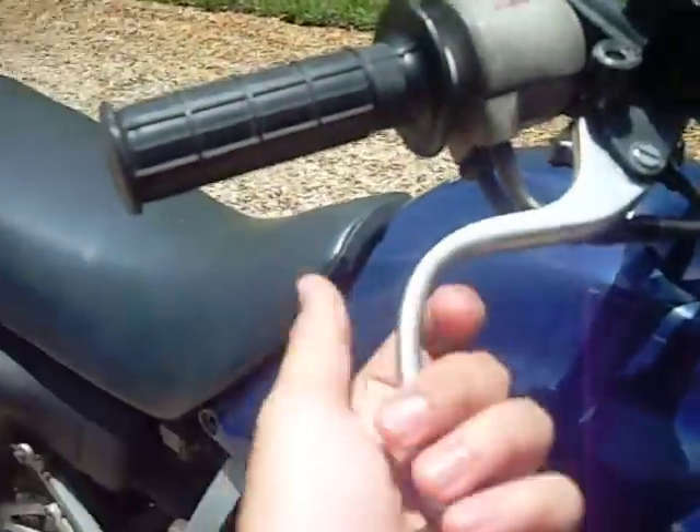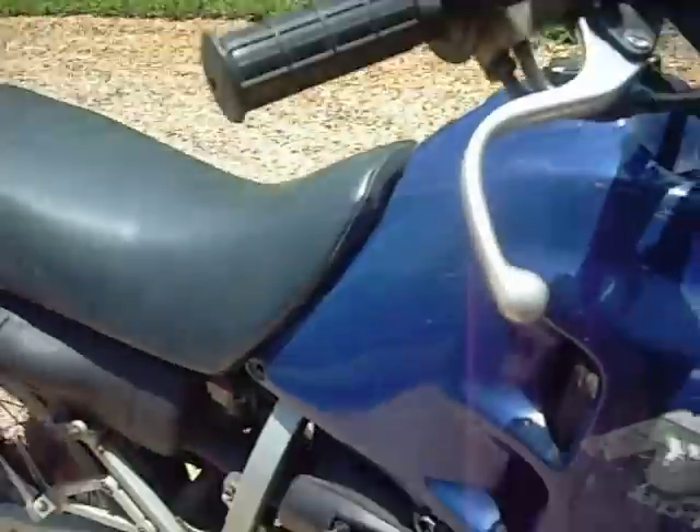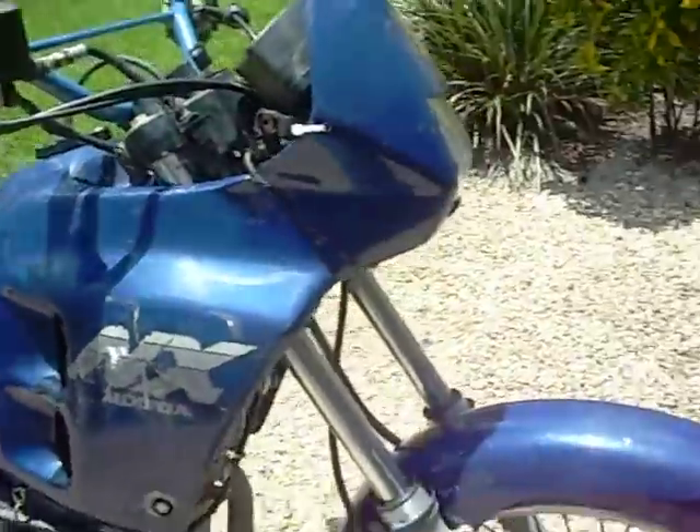The brakes have worn a bit — I've got a new set I haven't put on yet, so just a little bit of brake work needed.